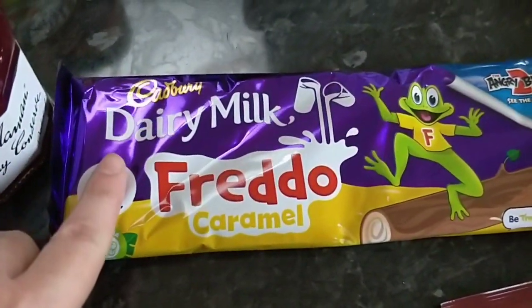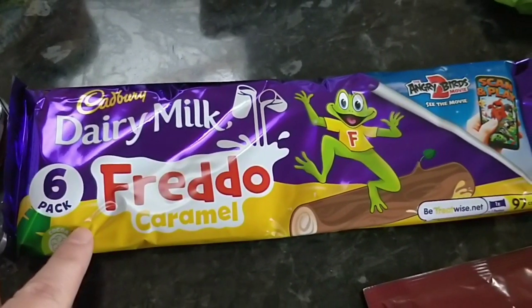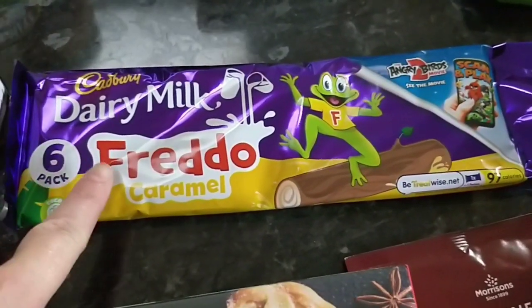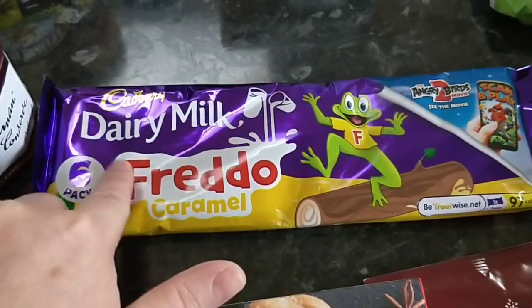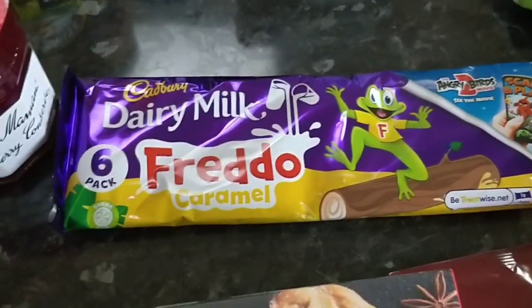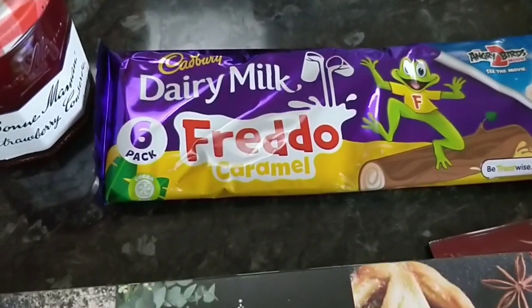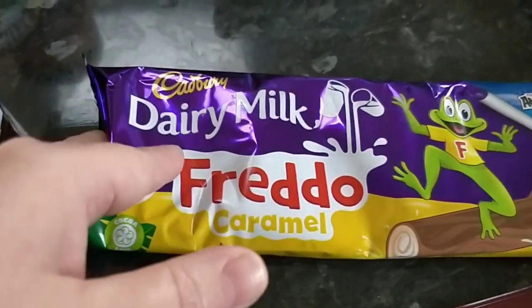I got some Dairy Milk Freddo Caramel bars. Now these used to be less syns — they are now the same as just normal Dairy Milk without the caramel. So these are now five syns per bar. I remember when they used to be four and a half. So that's how I always say — always check the app, because they change. The syn values clearly change.